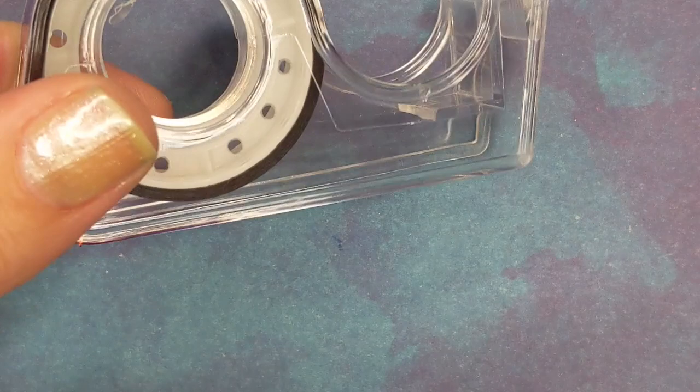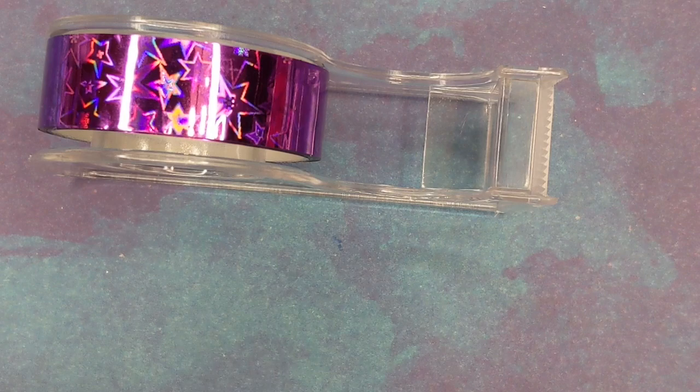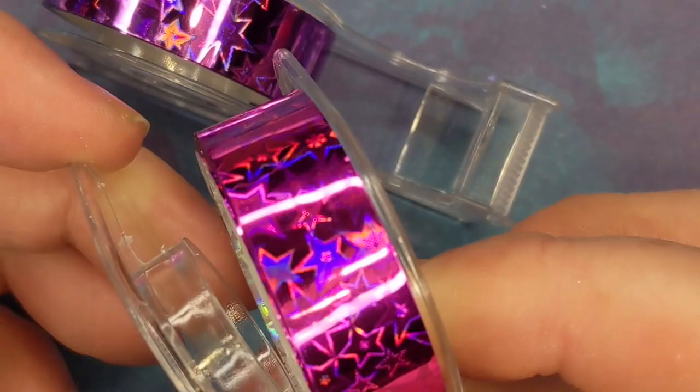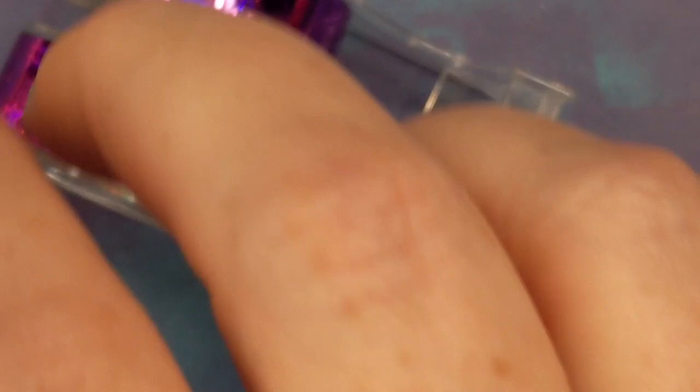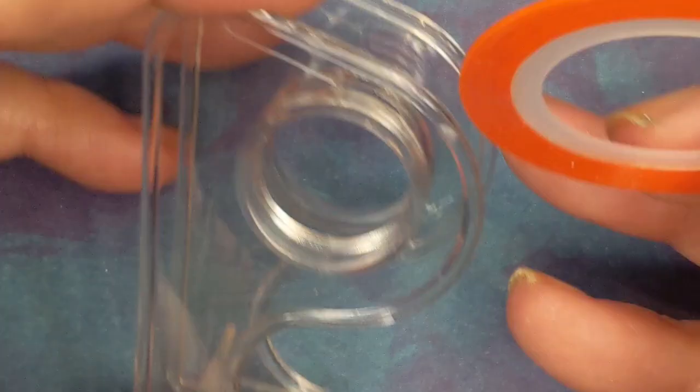I have a haul from Target today. I bought these tapes in the little dollar section at the front of the store — I just thought they were cute and would work really well for some nail art. When I took them out of the package, I noticed the dispensers kind of pull apart, and I thought, I wonder if I could fit a striping tape in there.